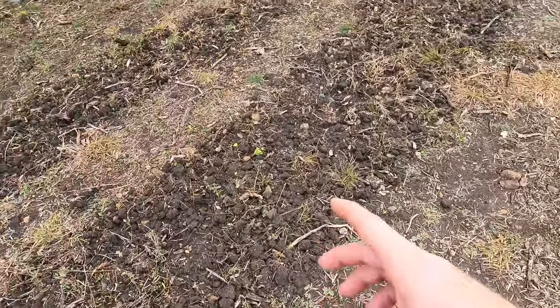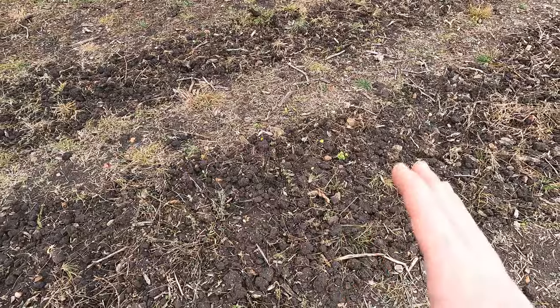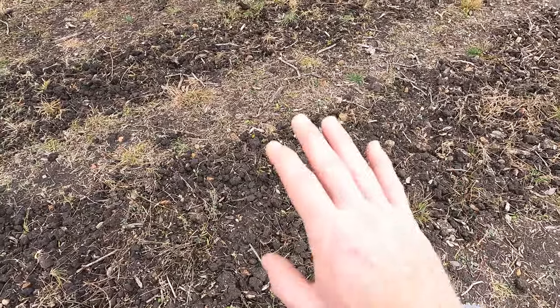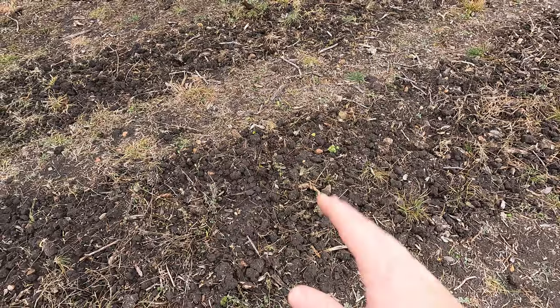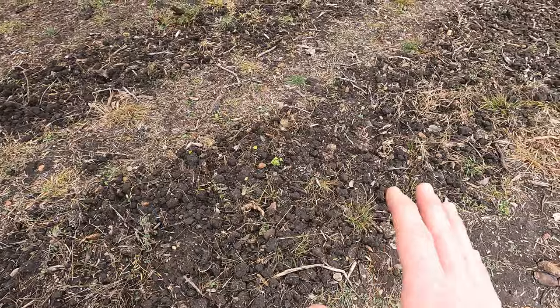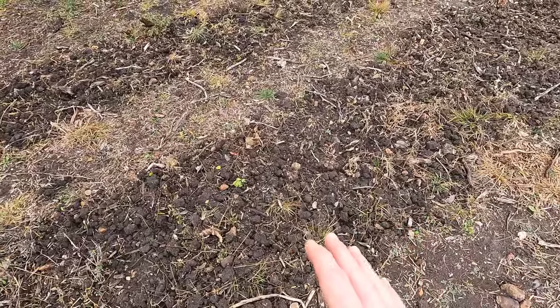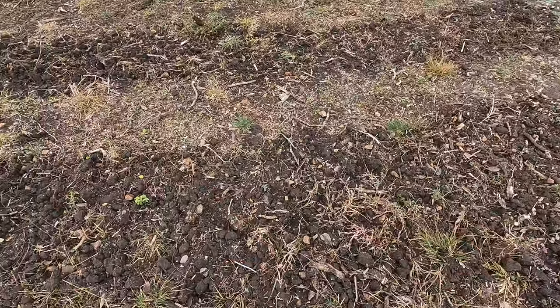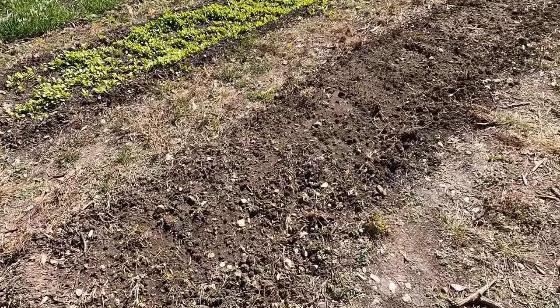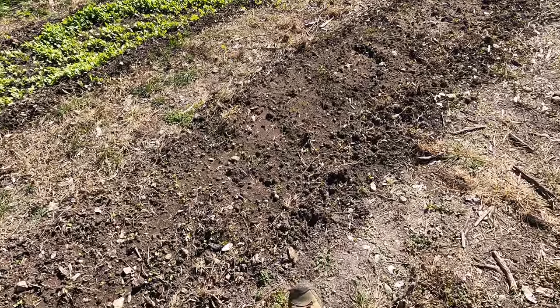The other thing I did is I tilled up two more sections, but it started raining and we had rain for quite a few days. It was a little too muddy and I haven't had a chance to come back and retill. We're looking at no rain in the next couple days. Today is January 9th and we've got sprouts — finally they're coming up.